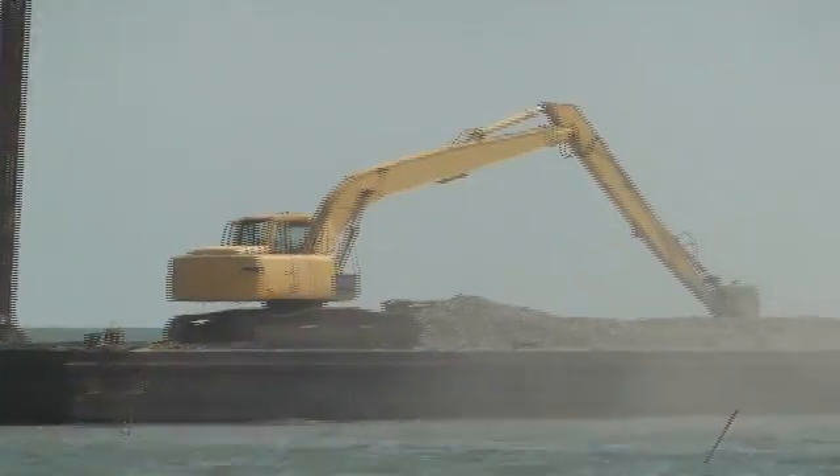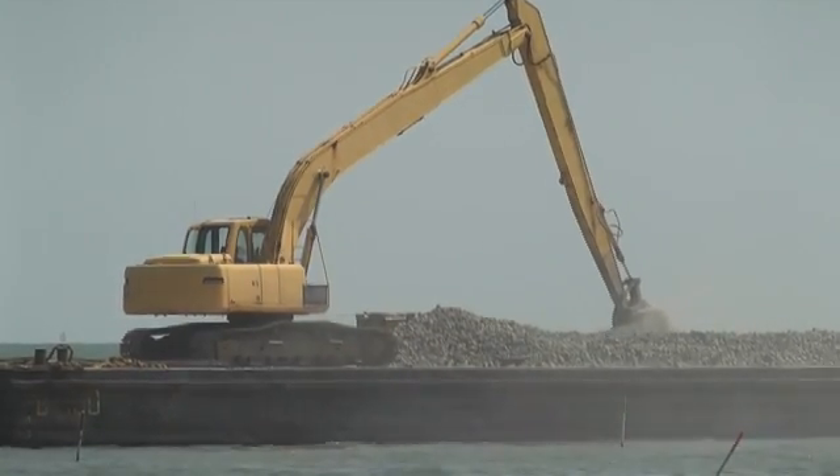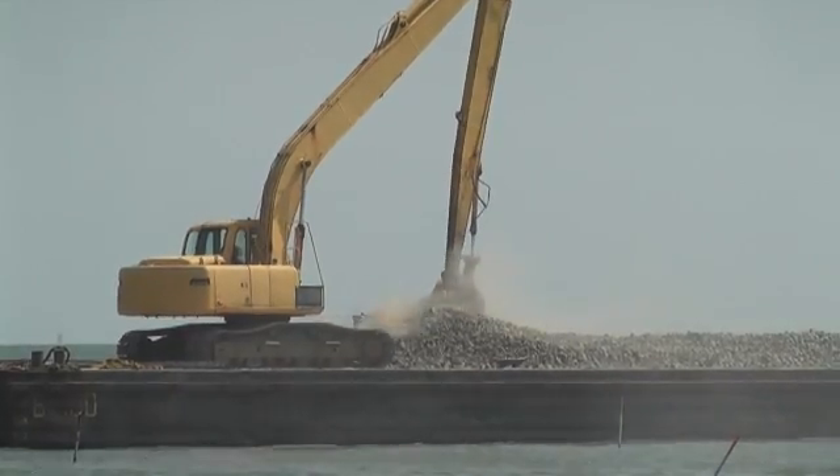The idea there is we're creating good habitat for fish to use, sport fish to use, as well as creating new substrates for larval oysters to attach to and form new oyster reef in an area that's been degraded over time.